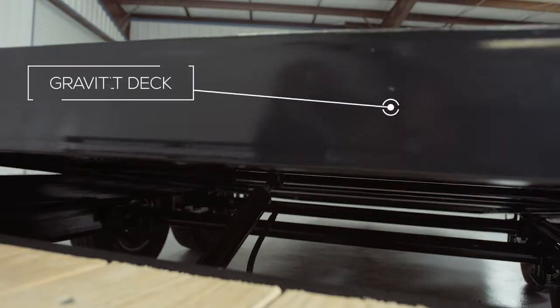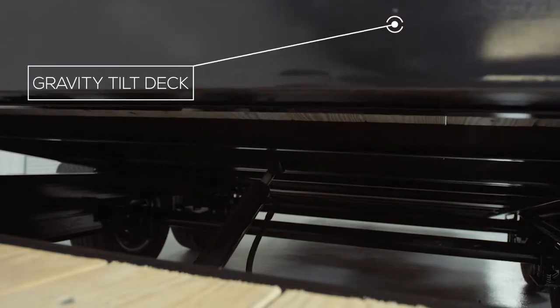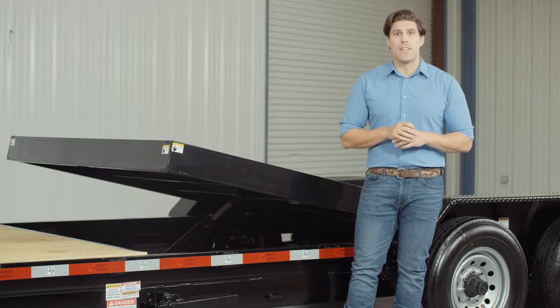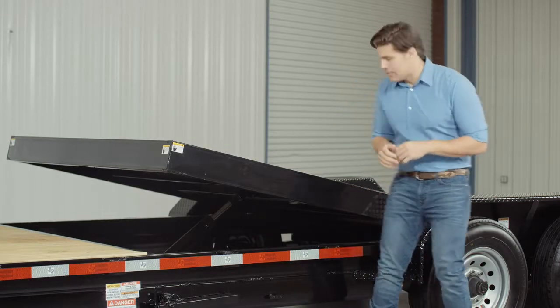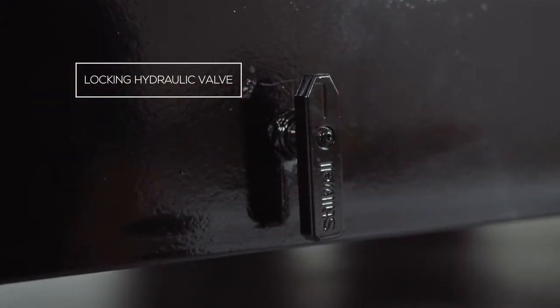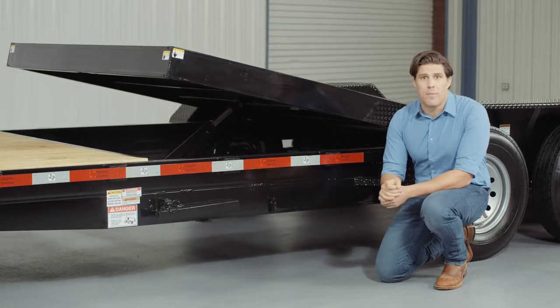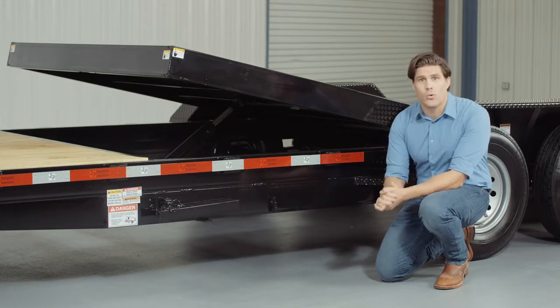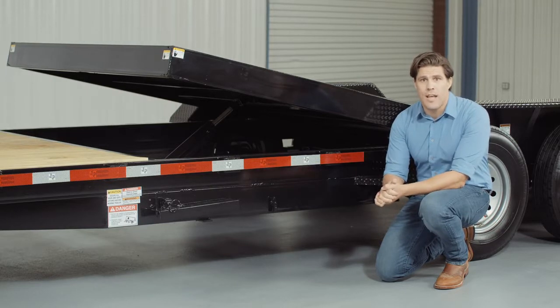The 17 feet of bed uses gravity to tilt for easy loading and unloading of your equipment. Included in the hydraulic system there is a valve that allows you to lock up the tilt bed in the up or down position. Locking the valve while the bed is in the up position ensures that the bed will not go down while loading. This system gives you total control of the tilt bed's position and increases the safety of the operator.